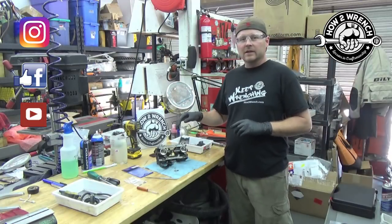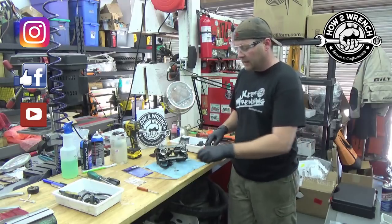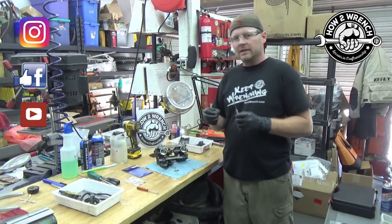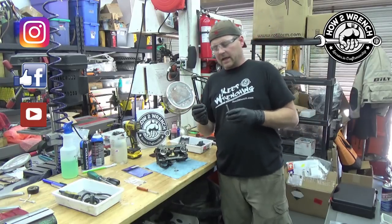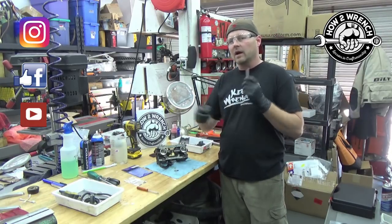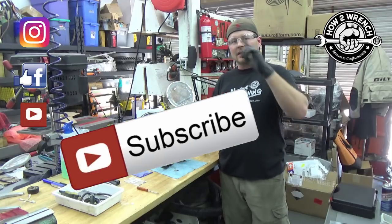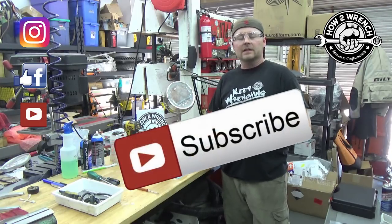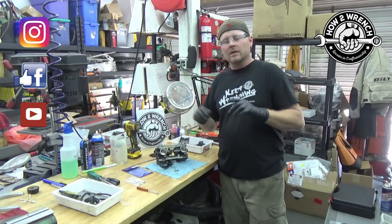All right friends, there you have it — another little tip from HondaWrench.com on really cool tool usage to make the job easier. Also check out our new website, ToolsToWrench.com, where we'll have all kinds of links and product reviews. If you haven't done it yet, hit that subscribe button, hit that like button, share with your friends, help make the content better. Make it a great day and as always, keep wrenching. Thank you.